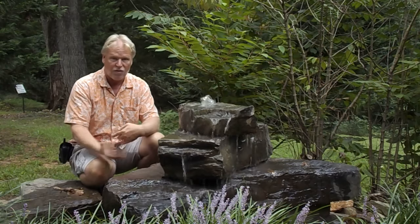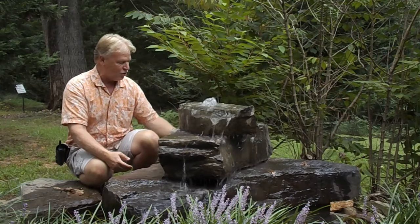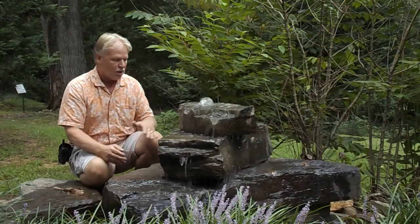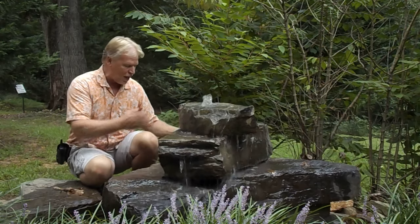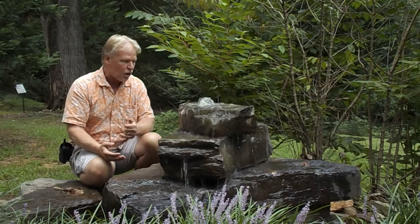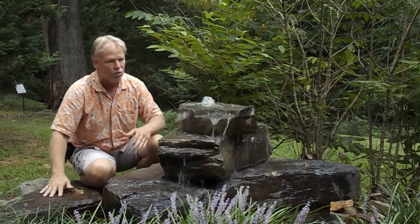The main thing to remember is you want your water flowing into your basin. We do have this tilted — the bottom rock is a little bit too big for the basin, so you've got a little bit of overhang there. The bottom rock is hanging off the back, and we have it tilted so that no water is running off that rock. We also have it tilted so the water is flowing over the rock exactly where we want it.